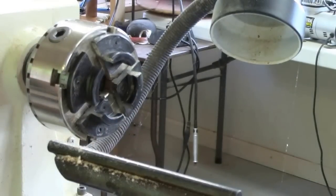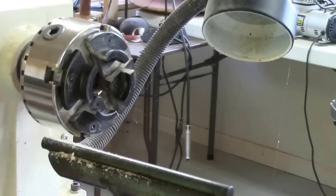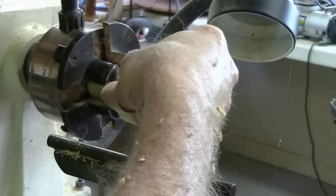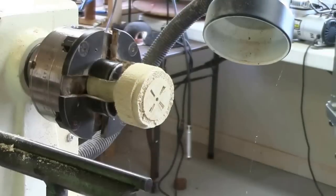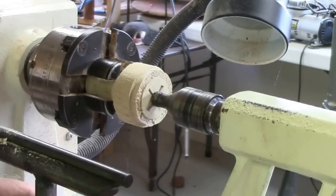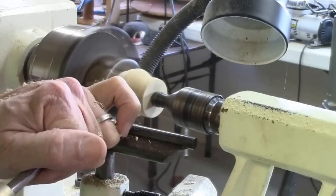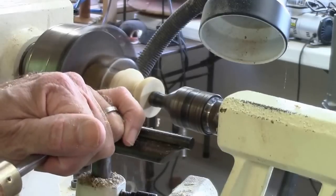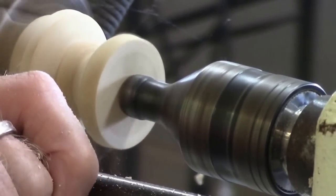I'll make a bunch of these at one time — I'll go through this step for a number of sea urchins rather than doing them one at a time. The next step, I use spicking jaws to capture the piece, and I'll bring up the tail stock to hold it securely. Then I cut away at the bottom and get as fine a cut as I can down there.